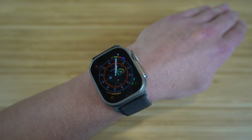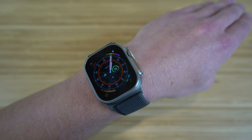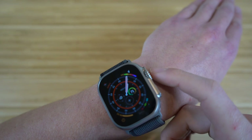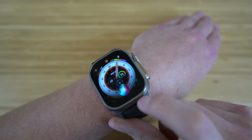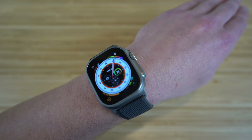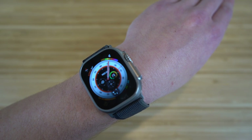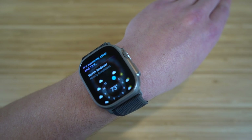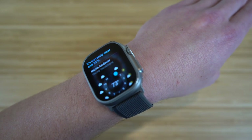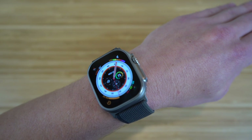The next feature is using Siri on your Apple Watch Ultra. Siri is available on all Apple products and is especially handy on the Apple Watch when you don't want to pull out your iPhone. There are multiple ways to use Siri: you can hold down the digital crown and the Siri interface will pop up, or you can simply say 'Hey Siri' followed by your request, such as 'show me the weather,' and she'll respond directly on your watch.